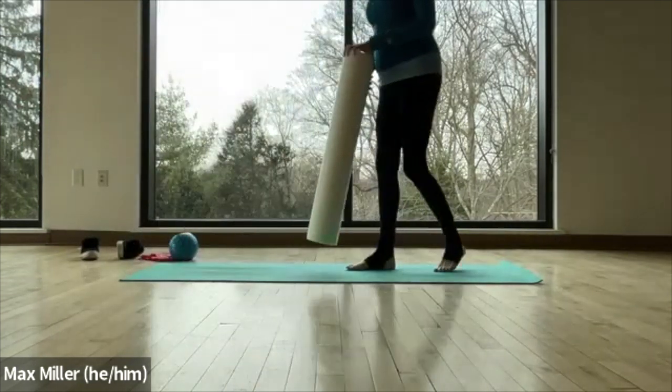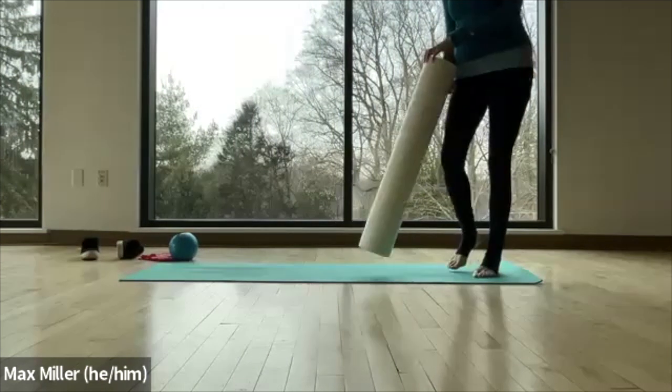Hey everybody, welcome to class. Thank you for getting organized. I'll get organized myself to start.